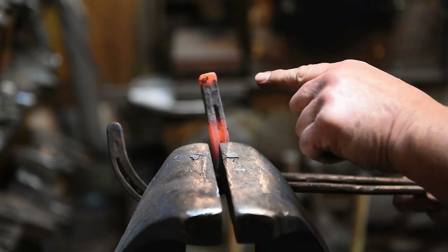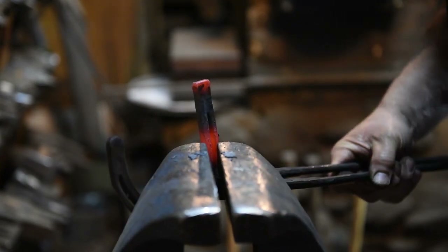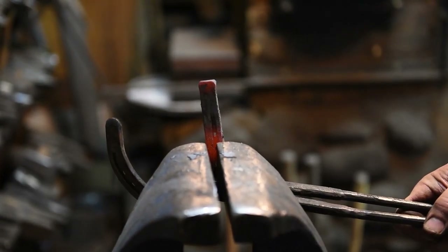You can see how that looks — we've got it upset just a little bit, it's a little bit thicker. That'll give us a little bit more material there for doing the nose and the mouth.